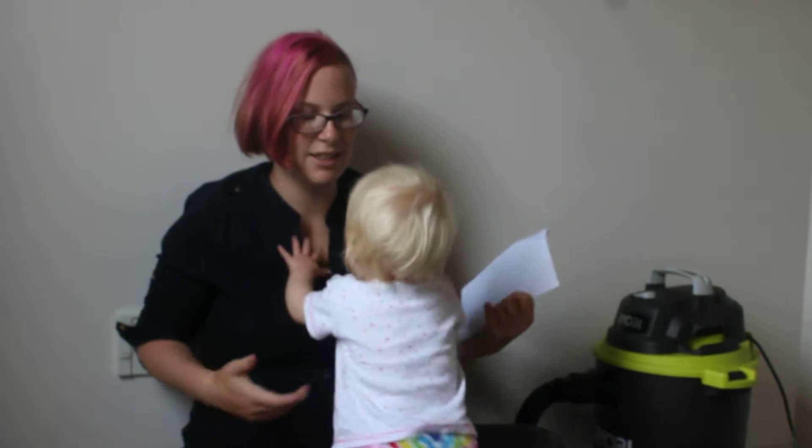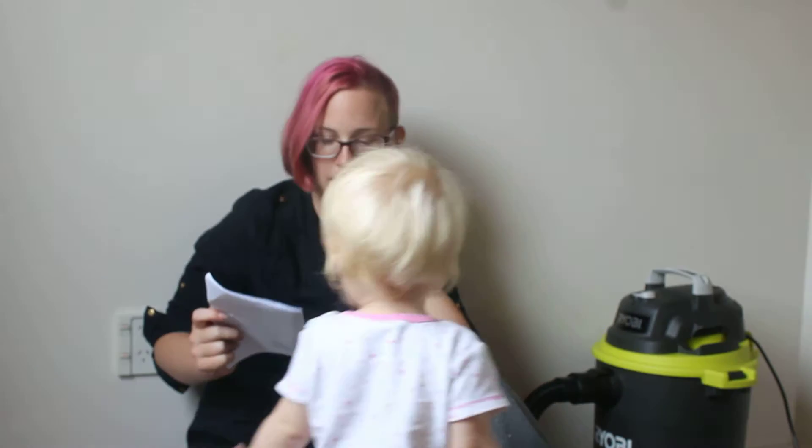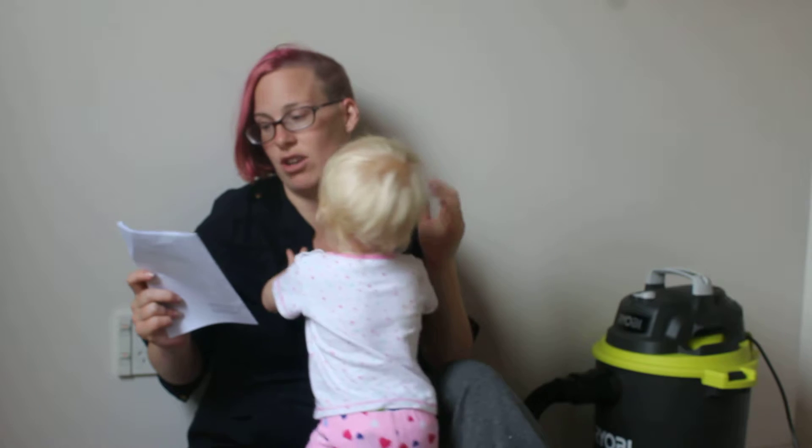My partner did a trade job for a couple of months just recently, and he used this one at work. He came home and said it's only 90 bucks and it's trade quality. So when our last vacuum — the red one — broke, I sent him out to get it. So 90 dollars later, he comes home with a Ryobi wet and dry vacuum.